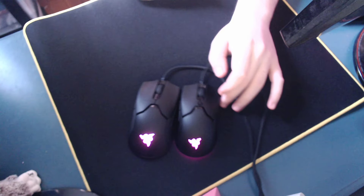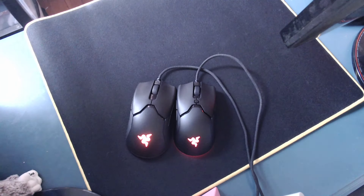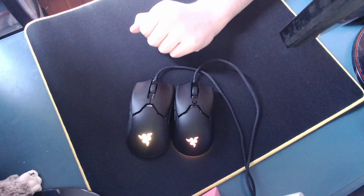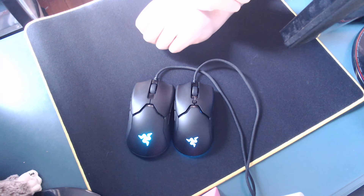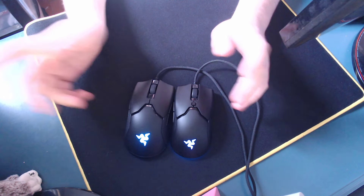The first thing you're gonna notice right off the bat is that these mice are different sizes and shapes. You can't really notice that they're a different shape, but you gotta believe me, they're a different shape. I'll get into the size, shape, and weight later, but for now we're just gonna talk about the actual aspects of the mouse, and first we're gonna talk about build quality.